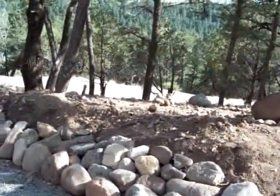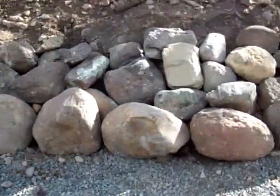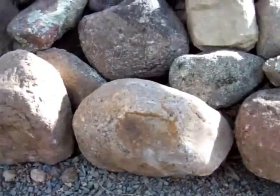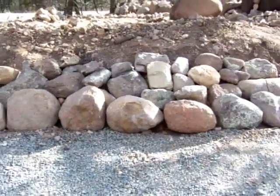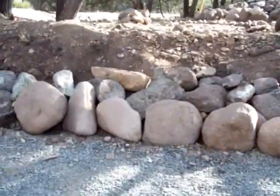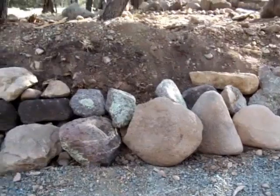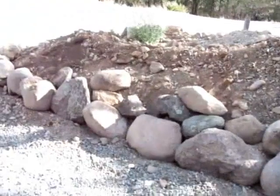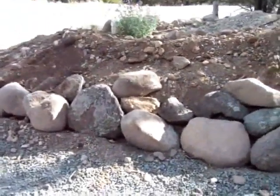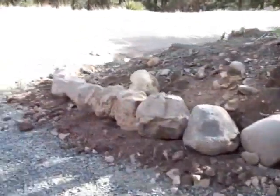Down here, I think that rock right there is the one that weighs 95 pounds. If you go down here, that one right there is twice as big or a lot bigger. All the way down here is where we started putting rocks in today, and all of these were put in this afternoon.